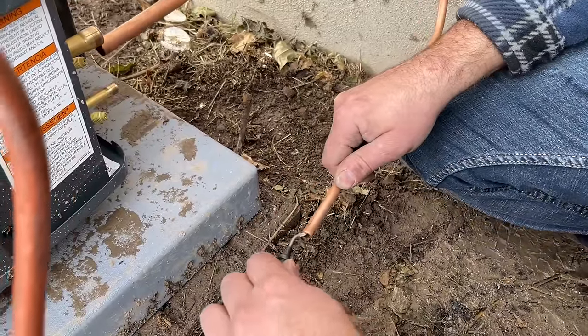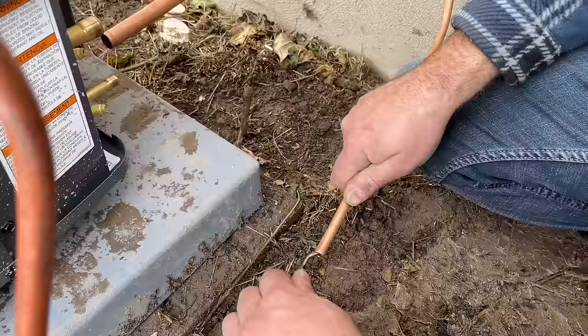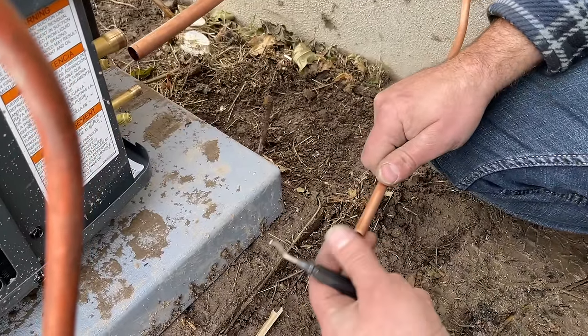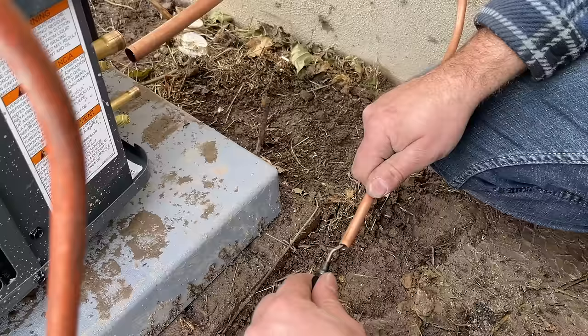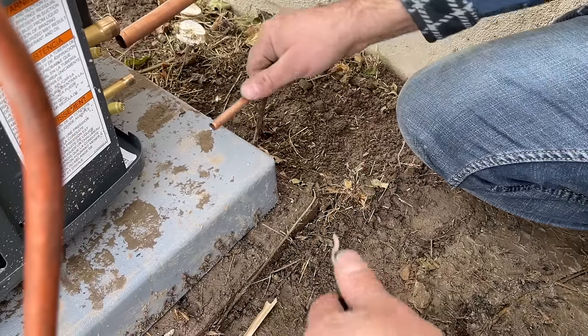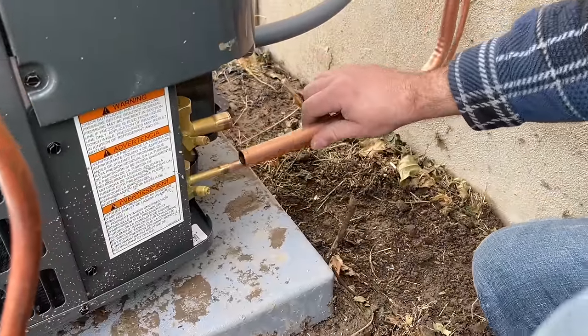We're going to go ahead and deburr these lines. You want to hold it at a little bit of an angle so that all the debris can come out. Okay, so that one is perfect. I'm going to do the same on this one.